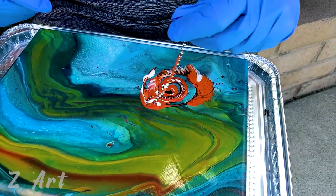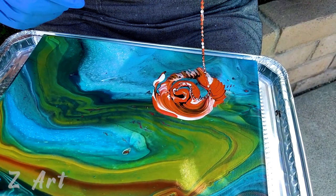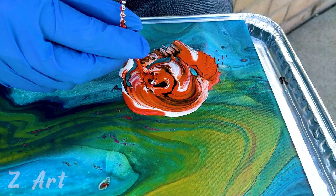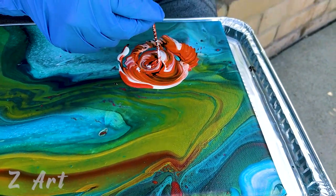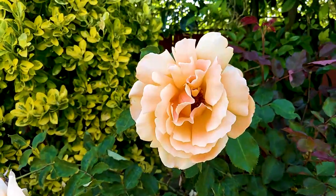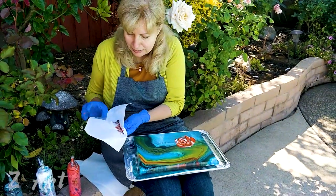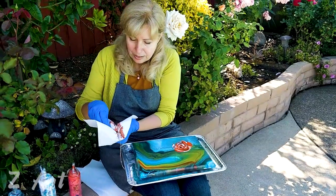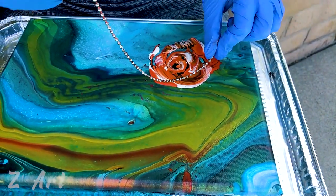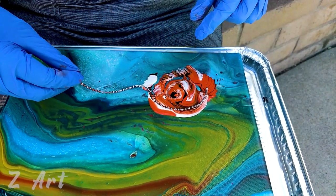I'll come back for the bigger thing and add it at the end, but for now let's play with what I have. As you can see, now I need to go inside — you can just do it this way as well. I almost got the rose shape. Since I didn't have enough paint, I'll clean it up and fix whatever wasn't done right.